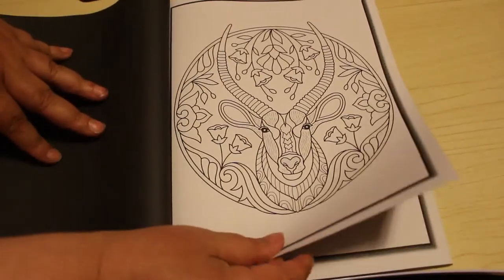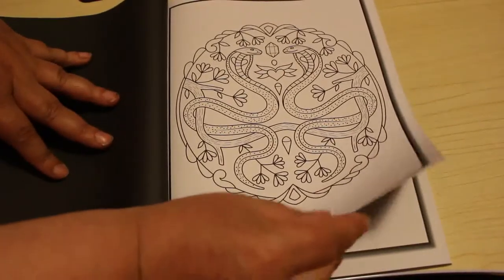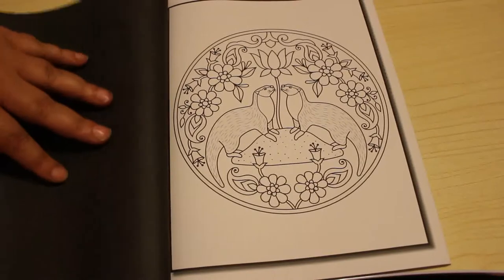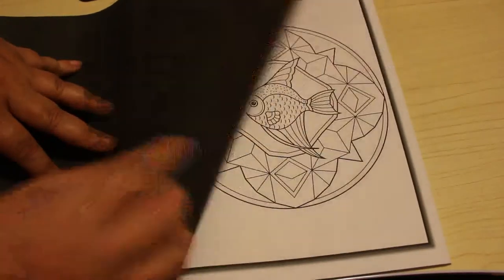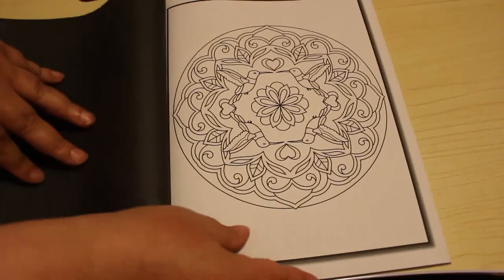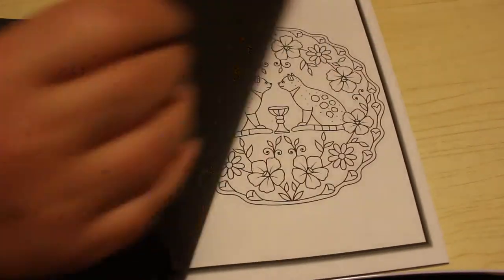There's another one. I'm not sure whether these are all different or whether there's two of each. Usually with the pattern books it tends to be just one of each picture, but I'm not sure. I really like that one. These are really nice little fish — that's a nice simple one to do. Birds again. Ram. I like all these geometric shapes.